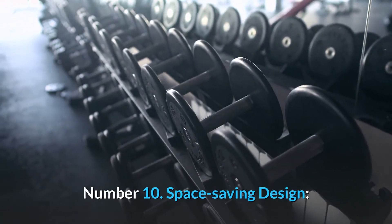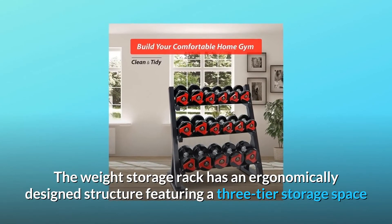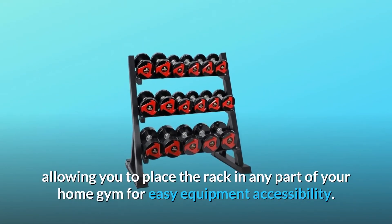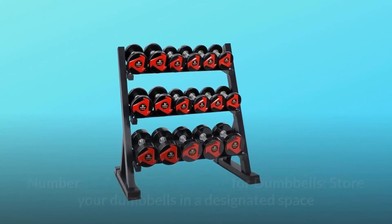Number 10: Space-Saving Design. The weight storage rack has an ergonomically designed structure featuring a three-tier storage space and an improved angled design, allowing you to place the rack in any part of your home gym for easy equipment accessibility.